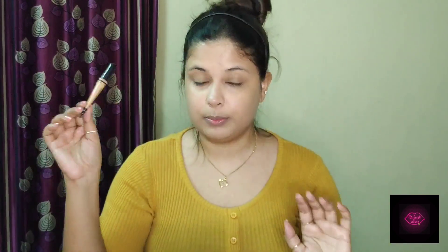Now I am going to go in with concealer. I'm going to use LA Pro Conceal in the shade Pure Beige, taking some of the product.